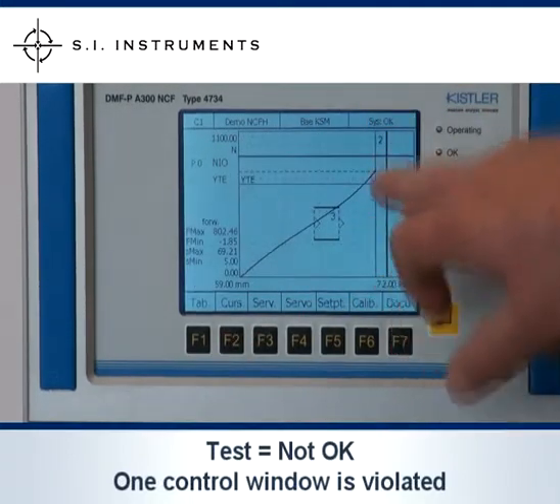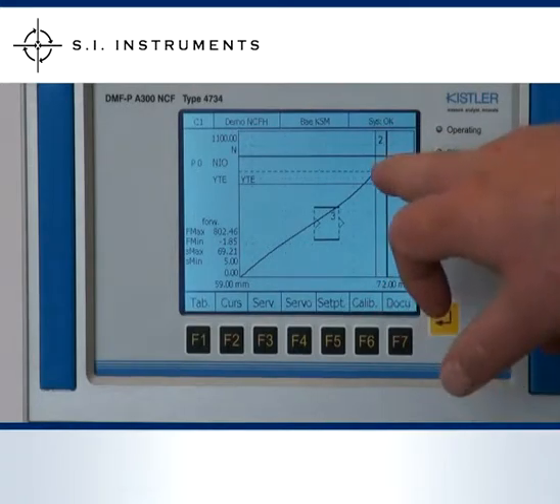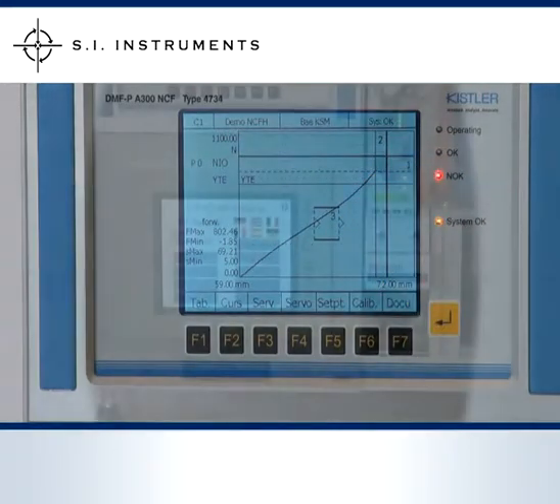Looking at the graph, we can see where that violation was. The test has failed.